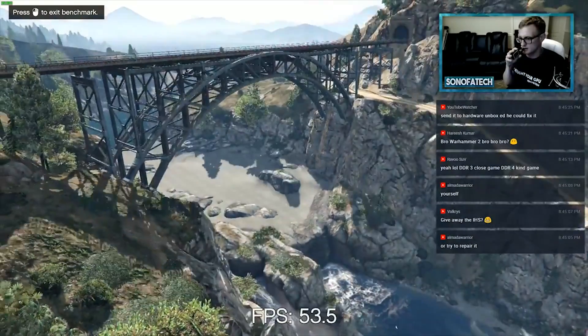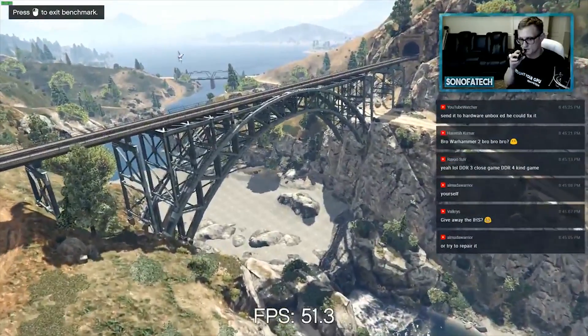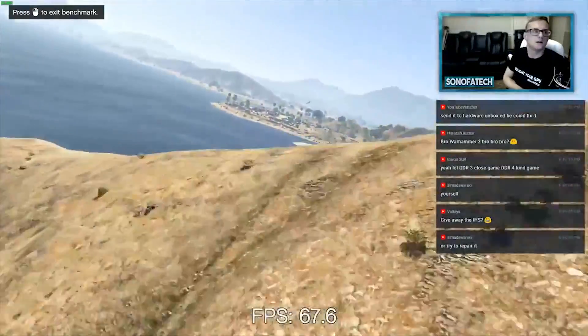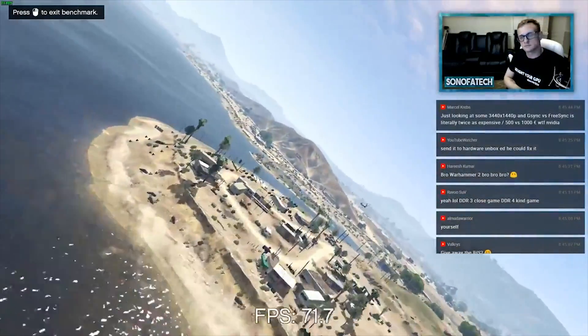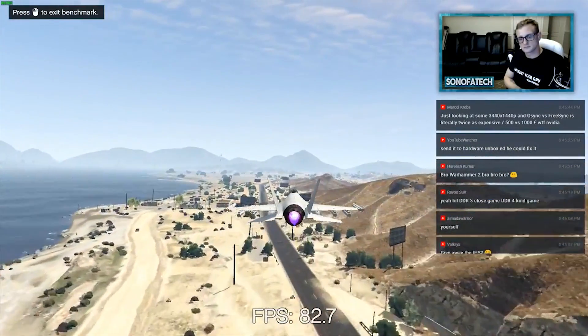Unfortunately, the canned benchmarks for GTA V do not record any sort of 0.1% or 1% lows, and I don't really have the time to get all of that together for you. We do have some 1% low benchmarks coming up here in a second, though.